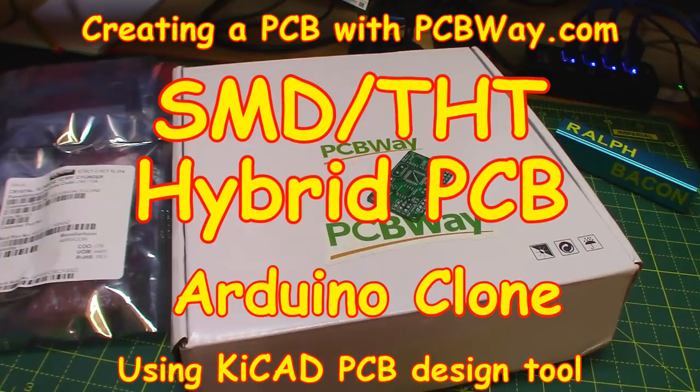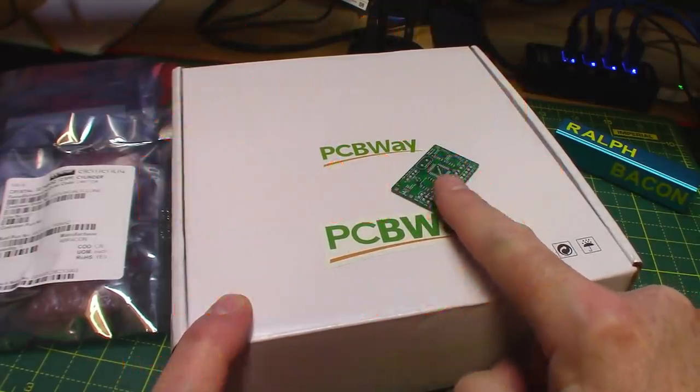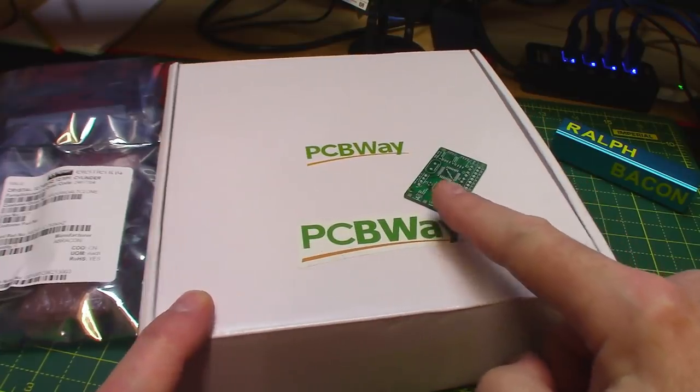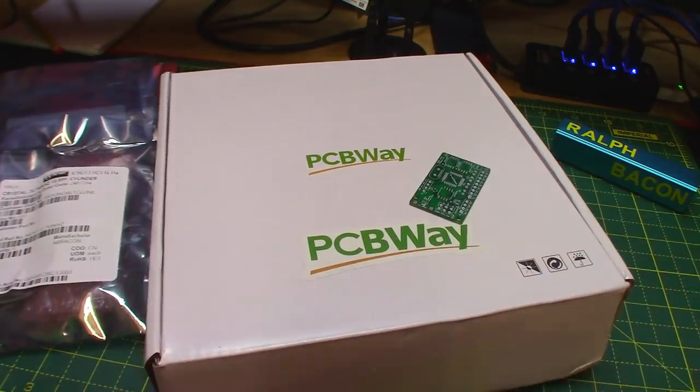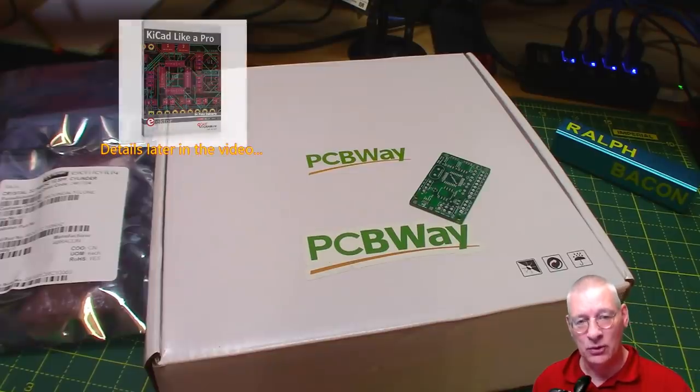Welcome back. We've got another exciting week - more PCBs have arrived from my wonderful friends PCBWay, and that's the little tiny board you see here. Before you get too excited that I've really moved up in the world regarding PCB design, I have to say straight away that this is a design I've modified a little bit out of a book that I'm working my way through.